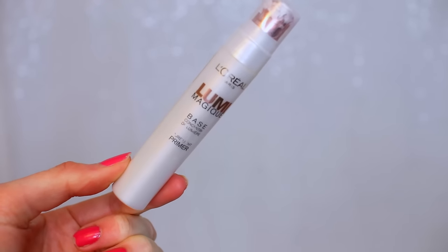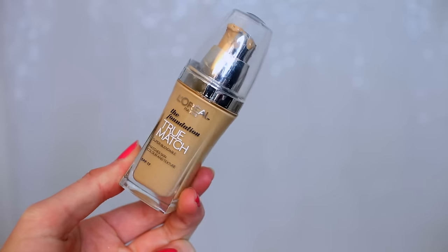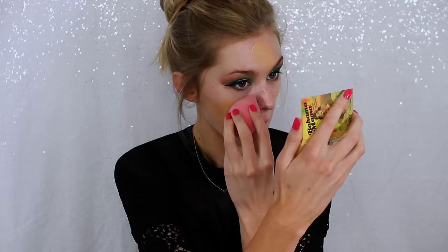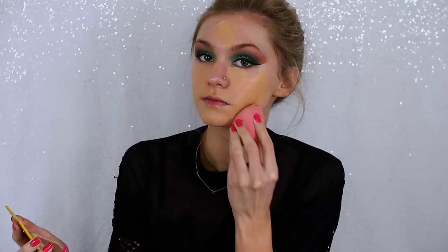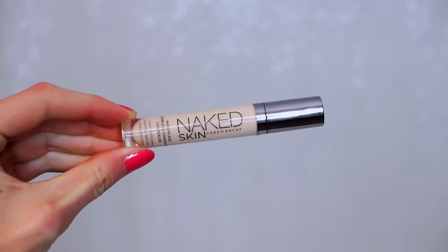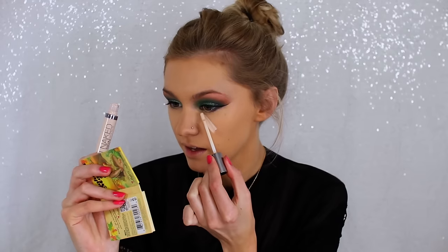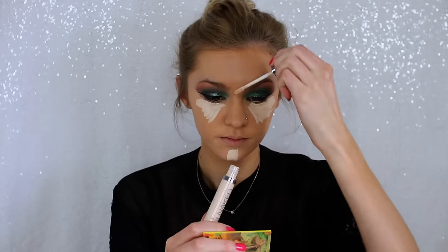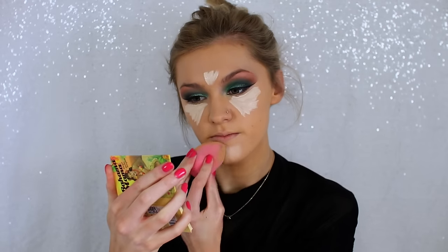Moving on to face — I'm firstly priming with the Lumi Magique Primer from L'Oreal, which gives your skin a really pretty glow. For foundation I'm using the L'Oreal True Match foundation, which I haven't used in so long, and the second I used it again I remembered why I loved it so much. It's such a good drugstore foundation. For concealer I'm using the Naked Skin Concealer from Urban Decay, which is super brightening underneath the eyes, down the chin, and on the nose, and I'm blending it in with my Beauty Blender.